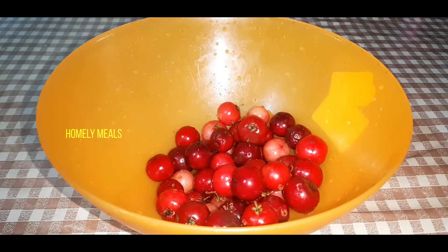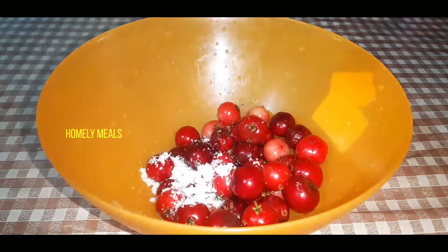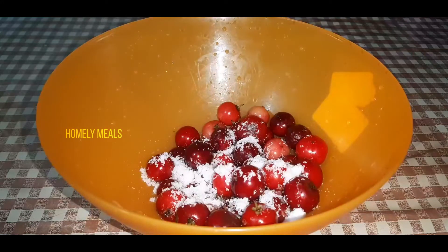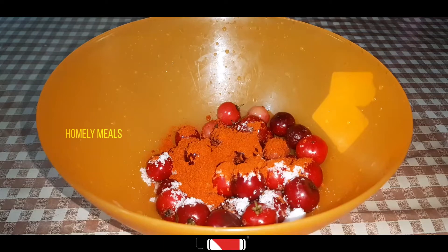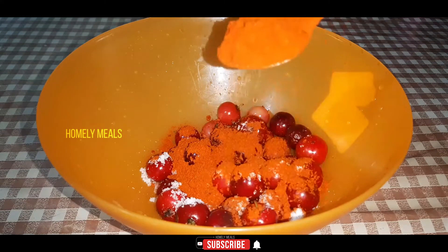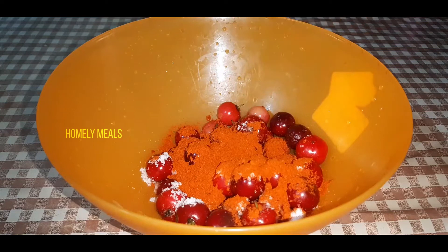We are going to put the loaves in the oven. I will cut the paste and put it in a pot. I will cut the paste in the pot.